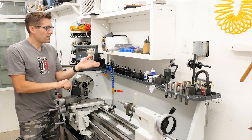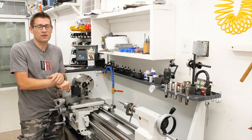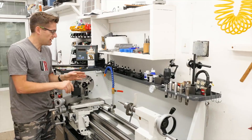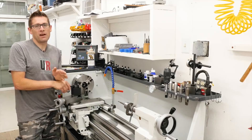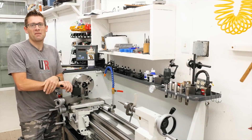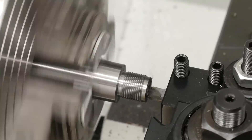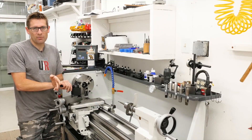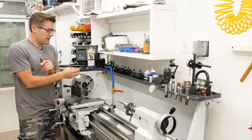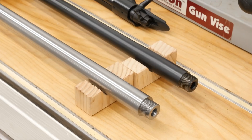I cut a chamfer at the entrance of the chamber for good feeding, then polished the inside with 320 grit — being careful not to over-polish, since the fine scratches from 320 grit give the brass good grip so it doesn't elongate under intense pressure. I dressed up the threads with a thread file and finished polishing everything. Then I took the barrel out, spun it around, and threaded the muzzle. I decided on 5/8 by 24 as my standard for suppressors and muzzle brakes. I used the Ruger Precision Rifle as a pattern and cut a recessed crown — it came out razor sharp, with the lands and grooves clearly visible from the muzzle end.